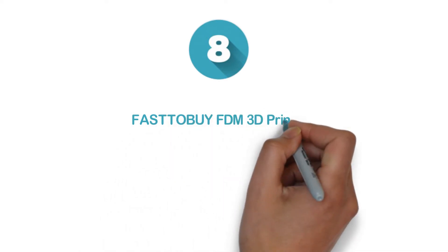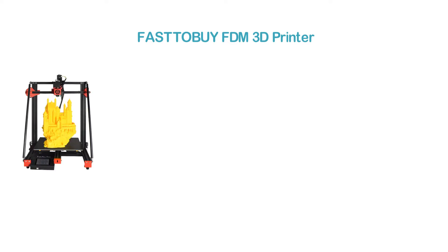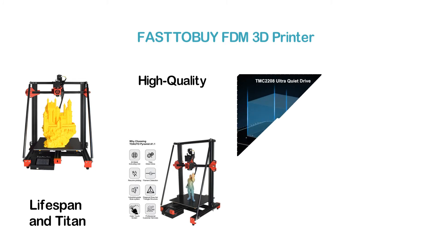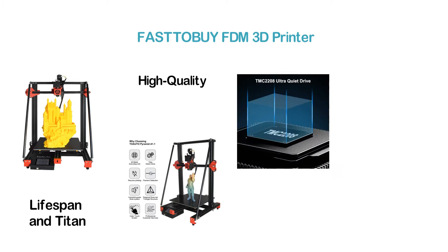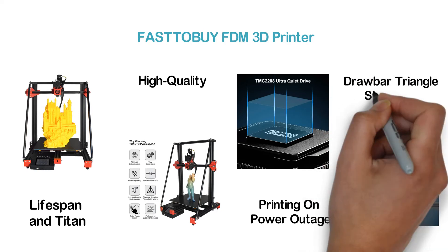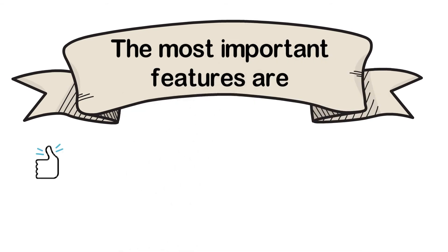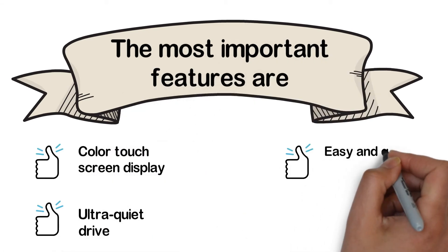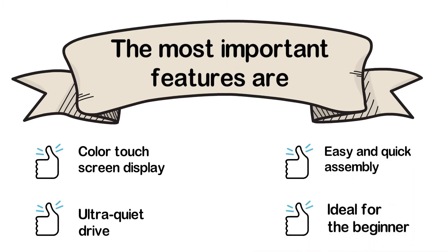Starting our list at number 8: the FASTTOBUY FDM 3D Printer. Simply an excellent item with various useful features. It features all-metal construction for a durable lifespan and Titan Direct Drive for smooth performance. Like other high-quality 3D printers, it also features filament detection and resumes printing on power outage. Another helpful thing is the diagonal drawbar triangle structure. Key features include: color touch screen display, ultra quiet drive, easy and quick assembly, and it's ideal for beginners.